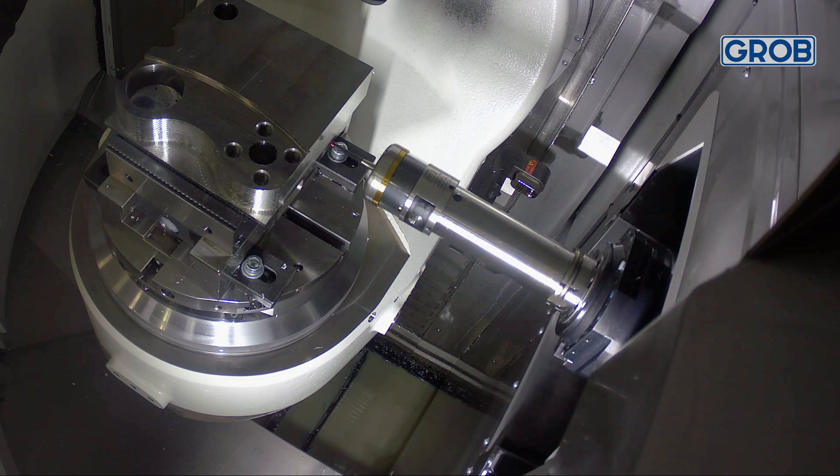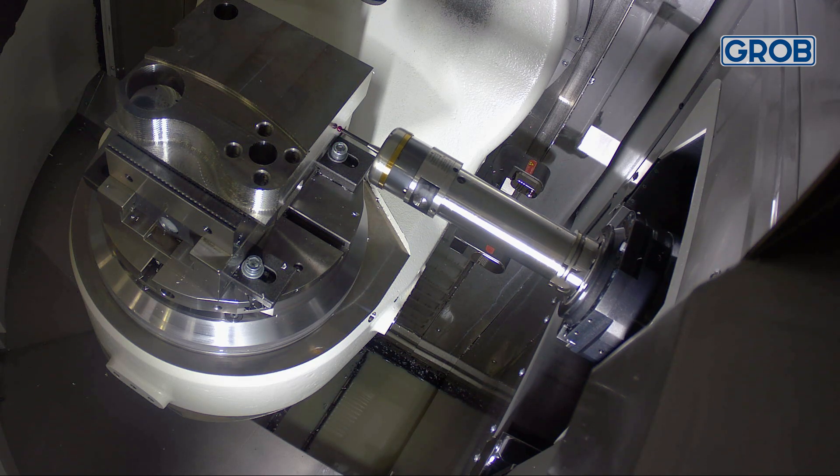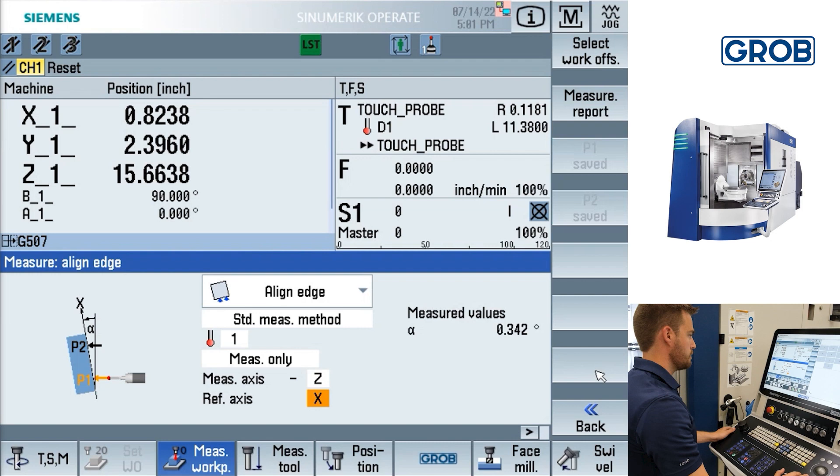Jog the probe to the second position and repeat the process. Once both points are probed, press the calculate soft key at the bottom right. This will provide the angle value.